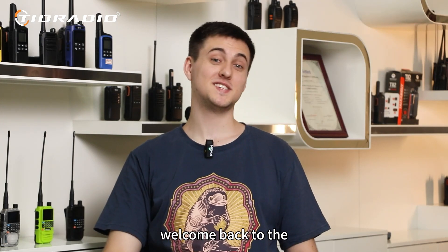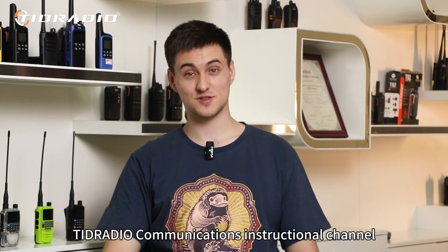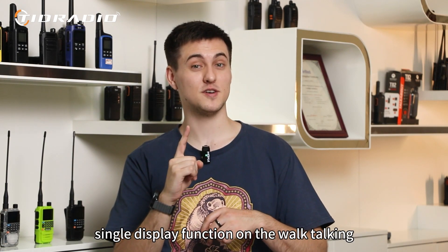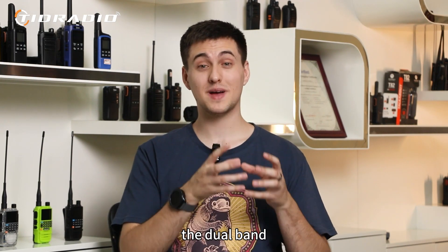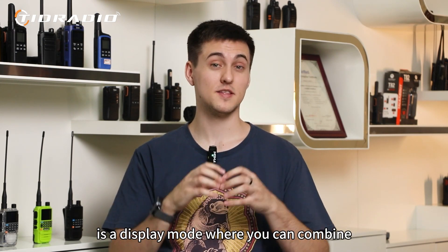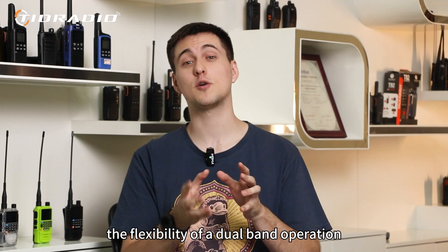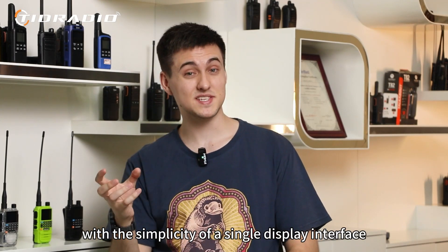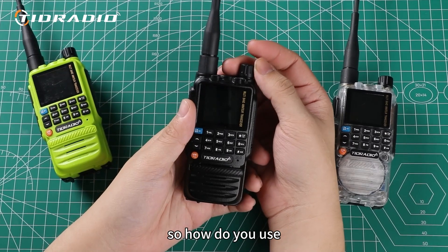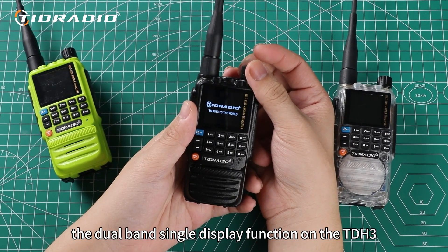What's up everyone, welcome back to the TID radio communications instructional channel. Today we're going to talk about the dual band single display function on the walkie-talkie. The dual band single display function is a display mode where you can combine the flexibility of a dual band operation with the simplicity of a single display interface.